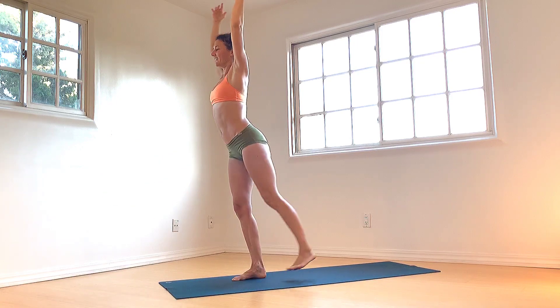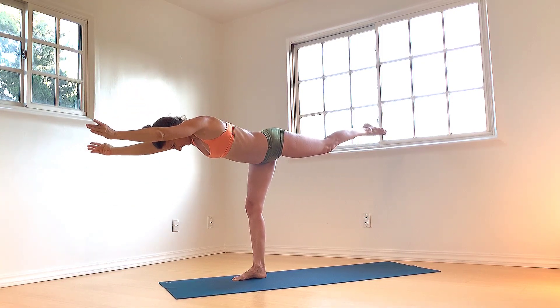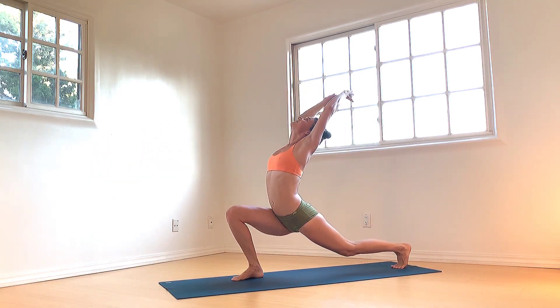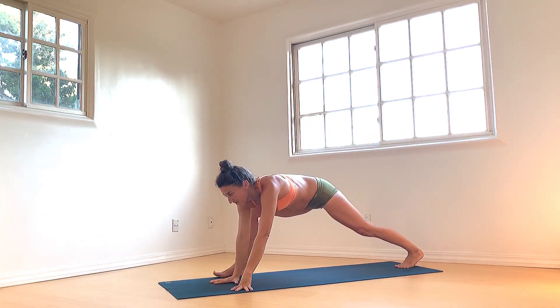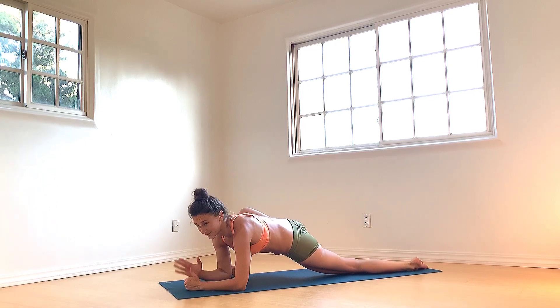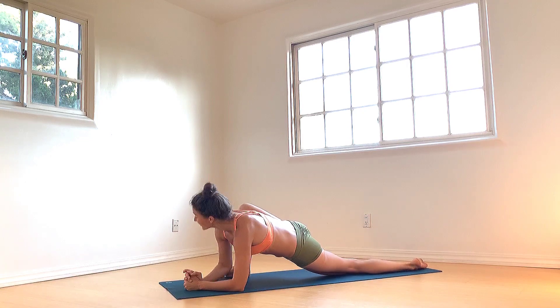Gently bend the right knee. Both arms sweep. Exhale, hands to ground. Walk right foot to the right, left knee lowers, forearms lower. Again, the hips have got to be open — absolutely crucial. Right hand to right knee, gaze over right shoulder.